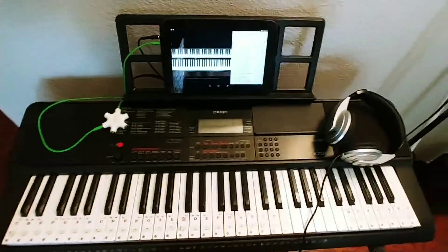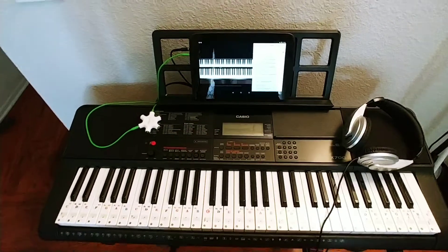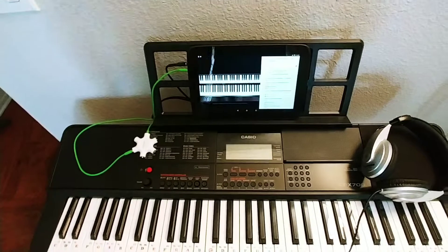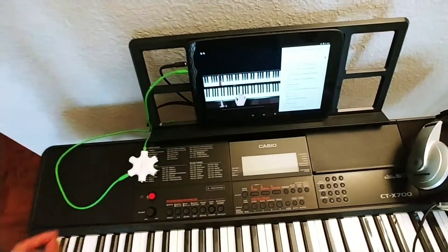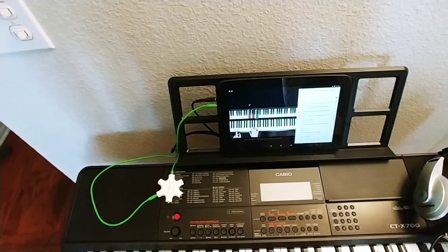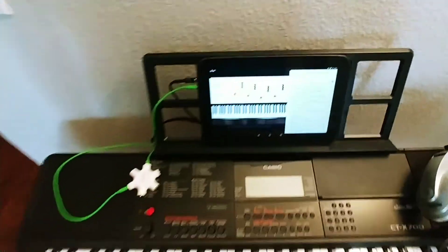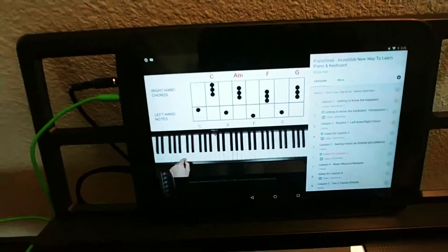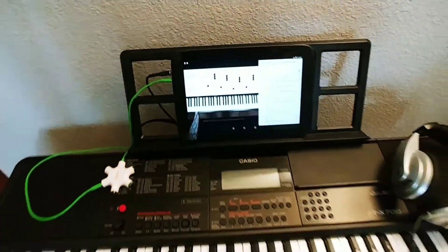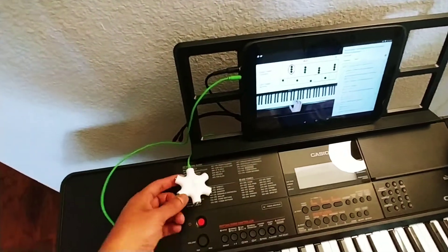Hello friends, Rakesh here once again. I got a new piano and I want to learn it. The problem with learning piano is it makes noise. I can wear headphones, but then how do I listen to my teacher at the same time? I wanted to find a solution, and I finally found one.